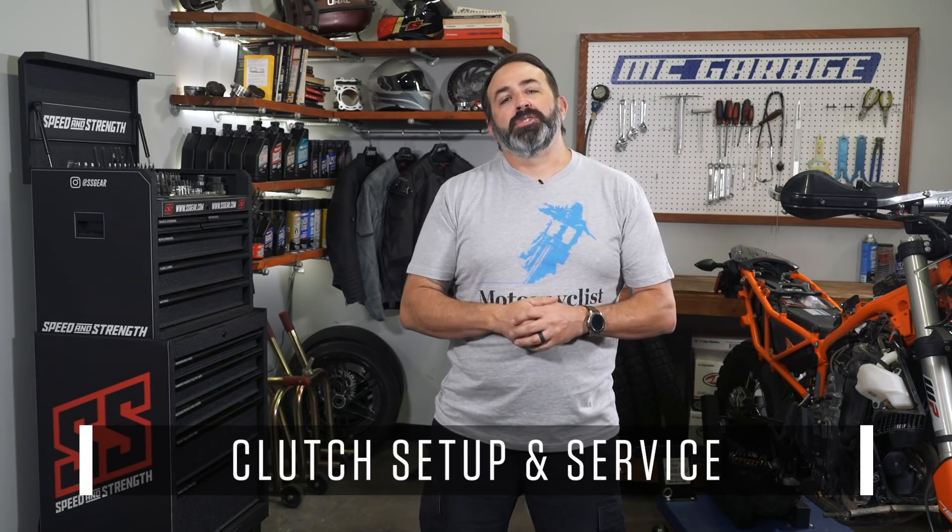A motorcycle's clutch modulates the power being produced by the engine to the transmission. Without it, you'd have a heck of a time getting away from a stoplight, shifting gears, or even stopping. Clutch actuation and feel is important in certain situations, and Red Bull street freestyle rider Aaron Colton knows this better than just about anybody. Today on MCGarage, Aaron shows us around the clutch.